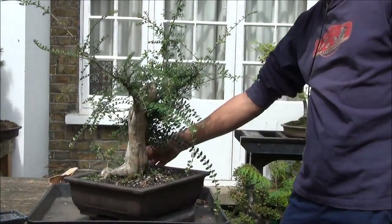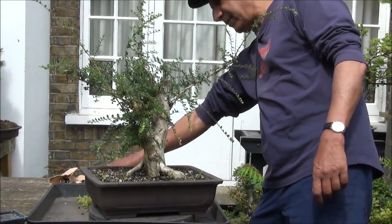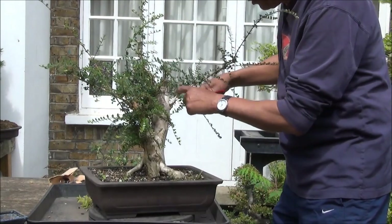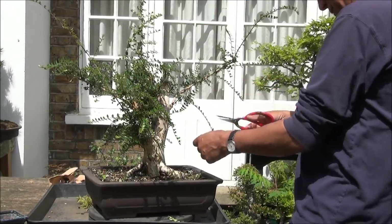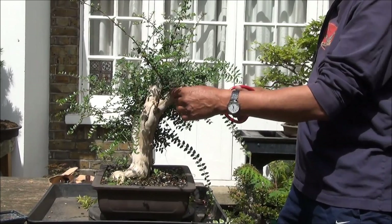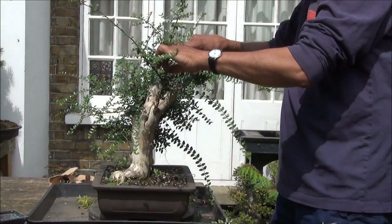There is a lot of growth in places where I don't want it, so I will tidy it up a little bit and remove the unwanted growth so that the energy can go where it's needed. I am removing the branches which are very close to the trunk and the primary branches, as that just makes the tree look bushy. These can be shortened at the top to start forming and improving ramification at the top.